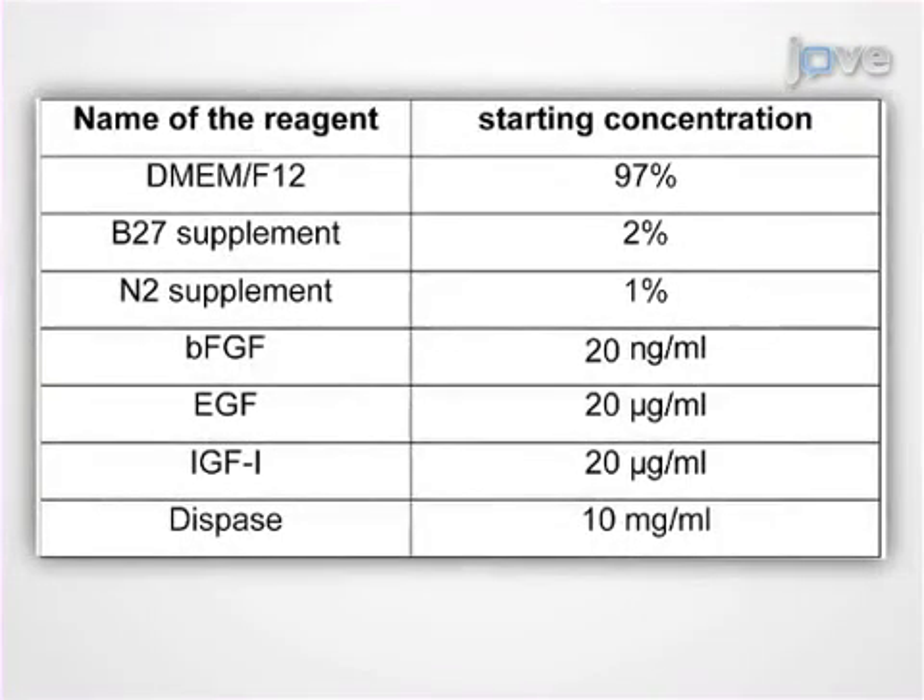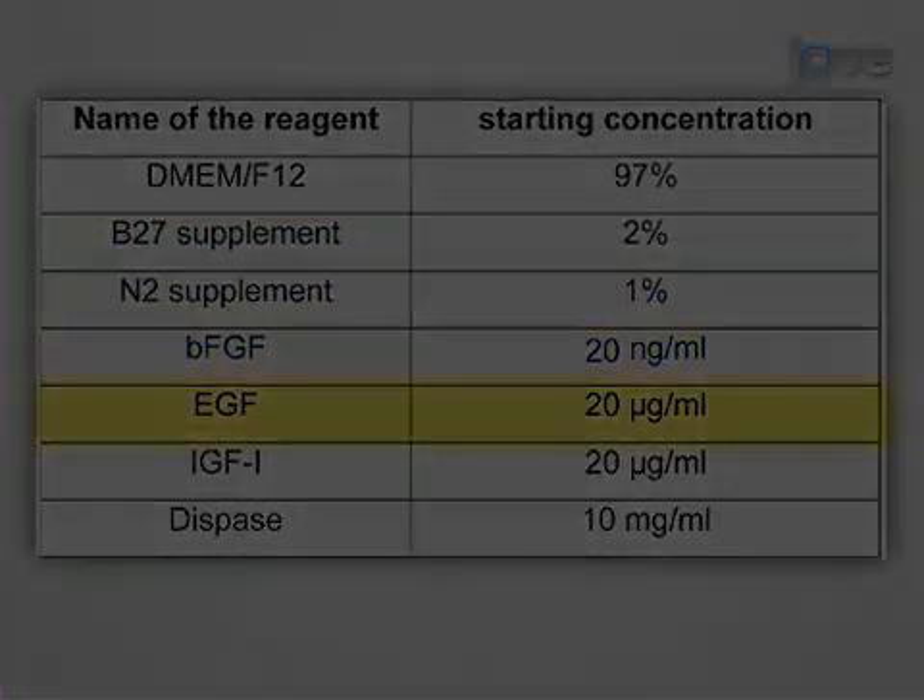Prepare and have ready the following media and reagents: 97% DMEM/F12, 2% B27 supplement, 1% N2 supplement, bFGF, and EGF.